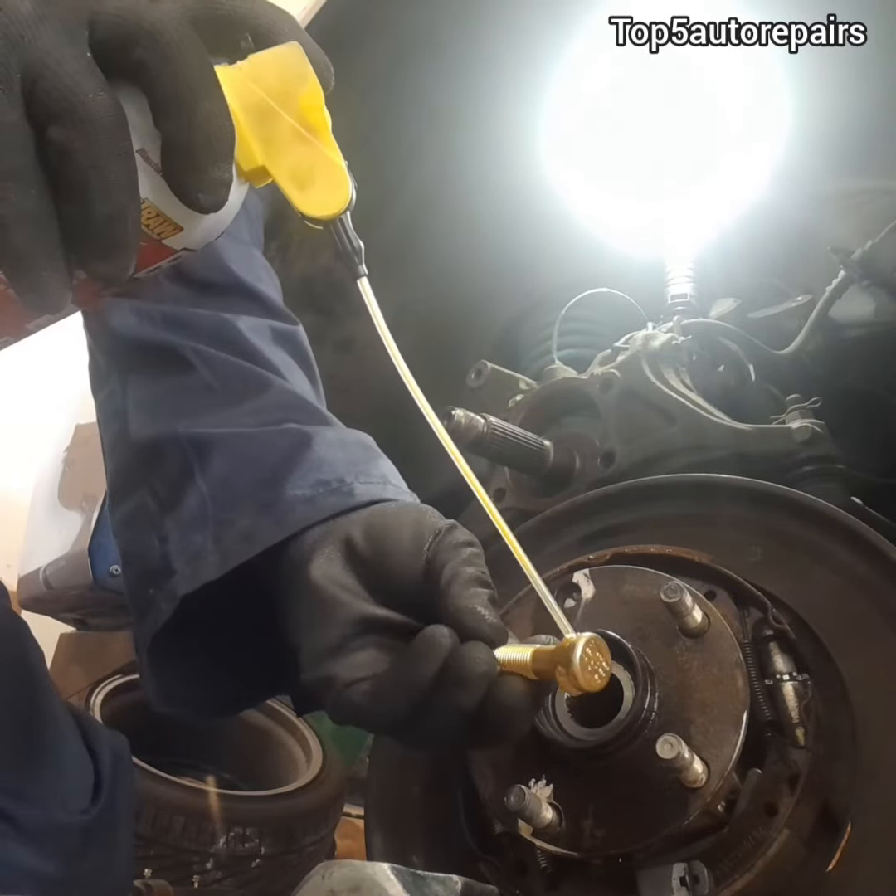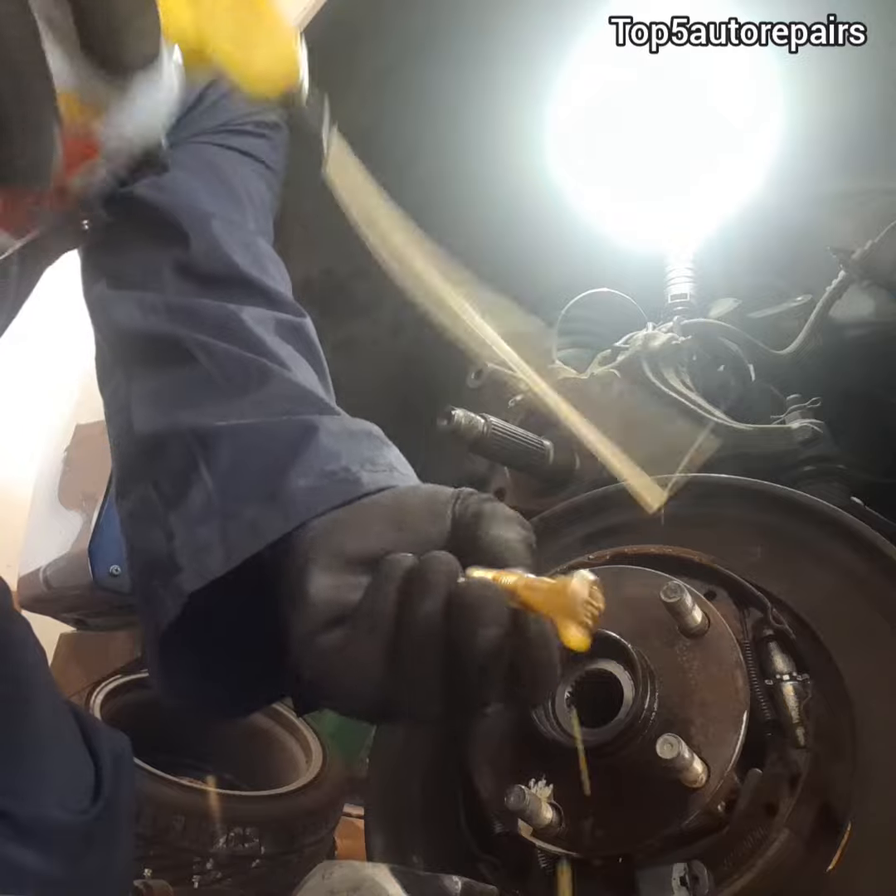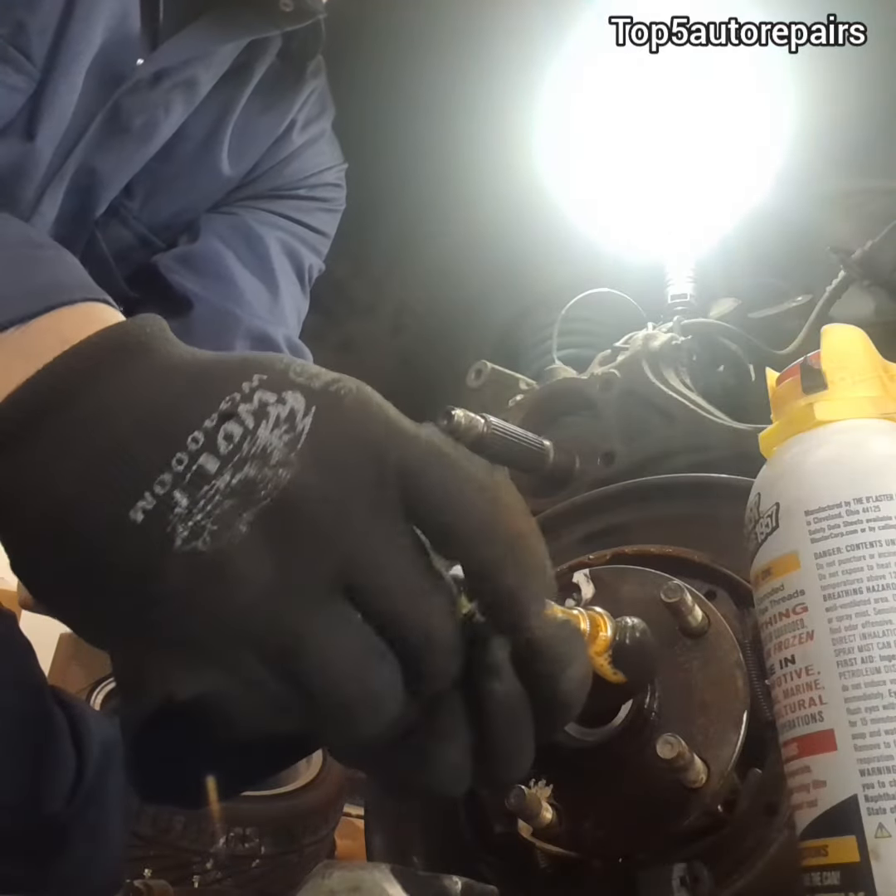Next, grab the brand new wheel stud and apply a good amount of lubricating oil. This will help reduce friction and make installation a lot easier.